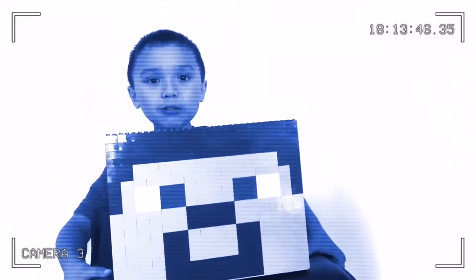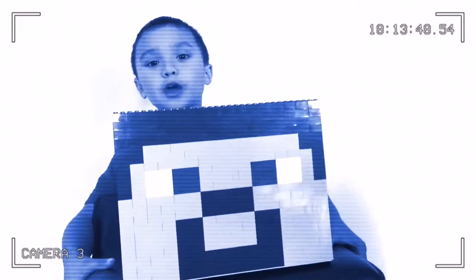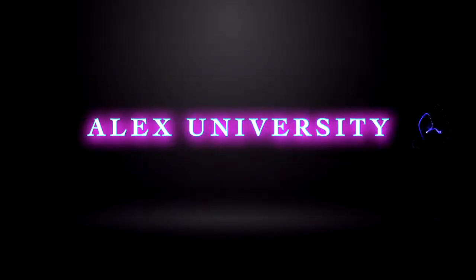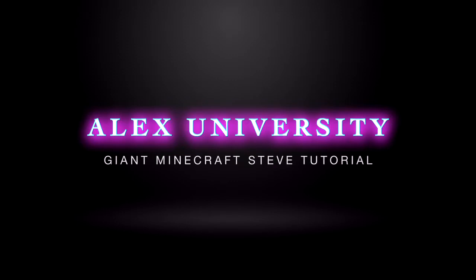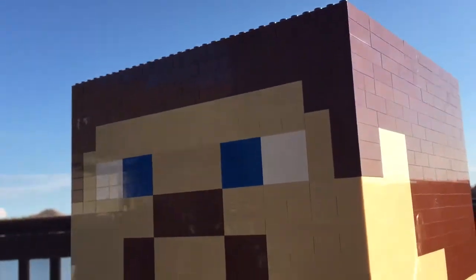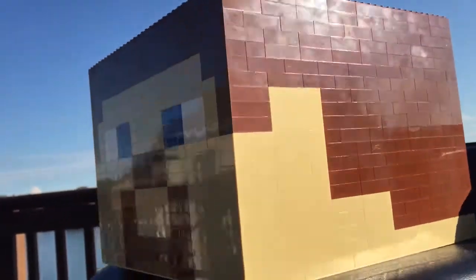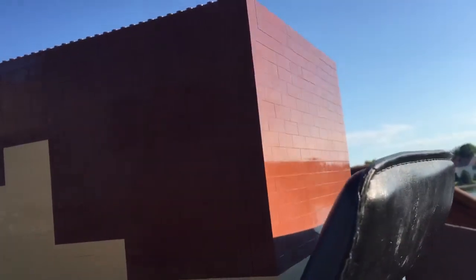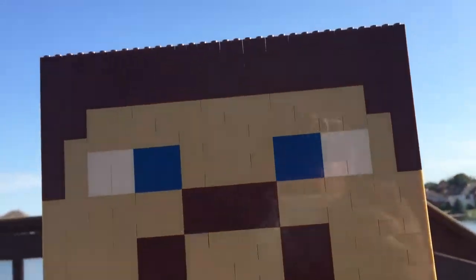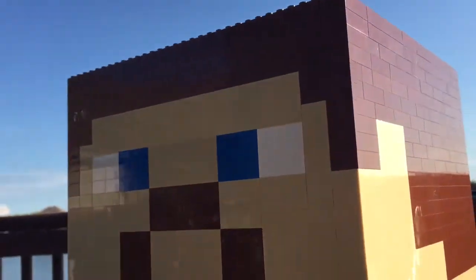Hey guys, welcome to my Giant Steve Tutorial — Giant Minecraft Steve Tutorial Part 1. Just like with the giant pig, it took us two trips to the Lego Store and a lot of patience to build this Giant Steve's head. We made a lot of mistakes and we learned some new things so that you can enjoy this video.